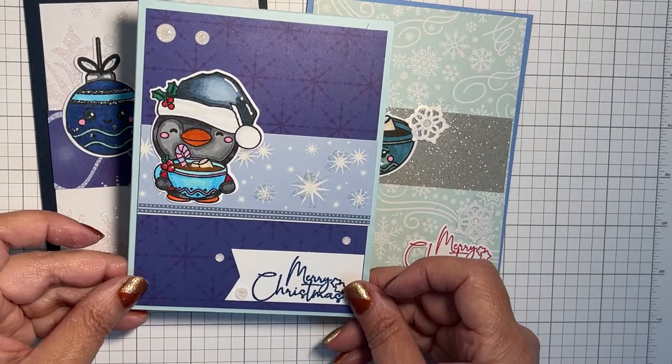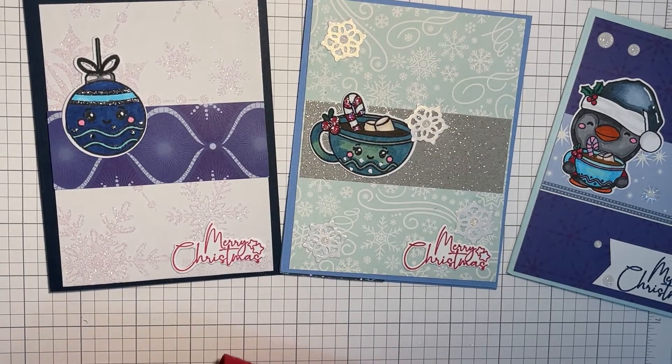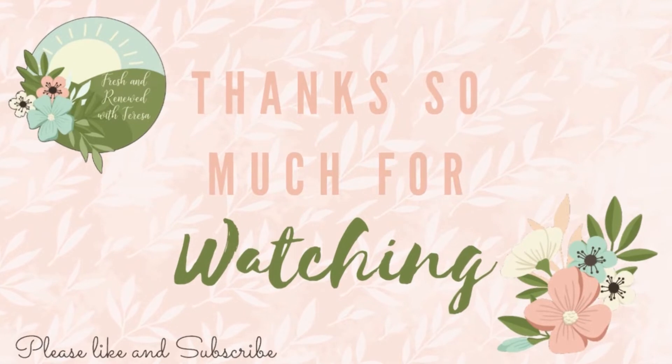Here's a recap of all the cards. Thanks so much for watching, and I will catch you in the next video. Bye!